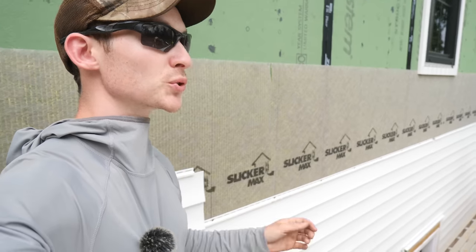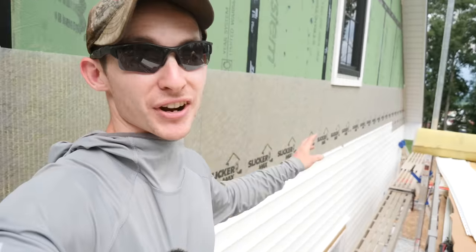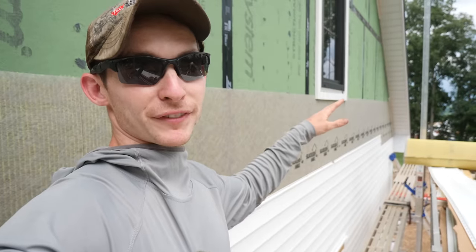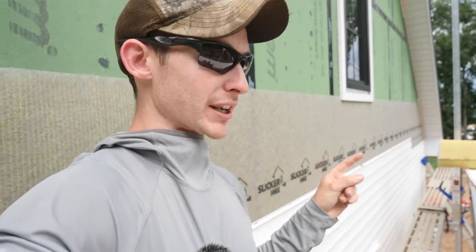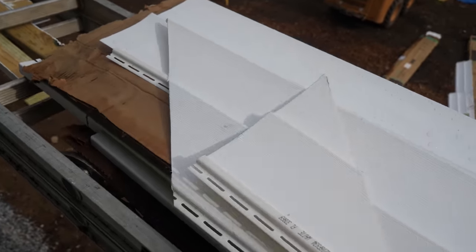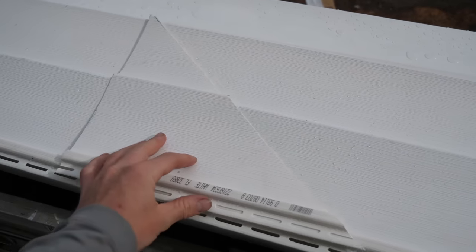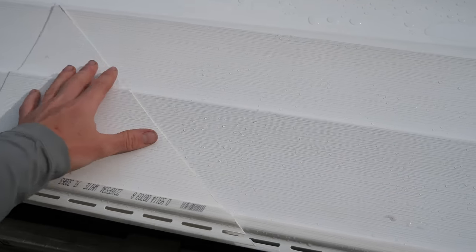We're making progress up here, though storms are rolling in. Lunch at 20 feet in the air — can't beat that. This other end is going to start getting tricky because we're on the slope of the front 10-12 pitch. I'm going to mock up the first piece, use a scrap piece of siding against the roof to get the right angle, cut that, and use it as a template for all the rest — just measure to the long point and use the template to cut on the bench.